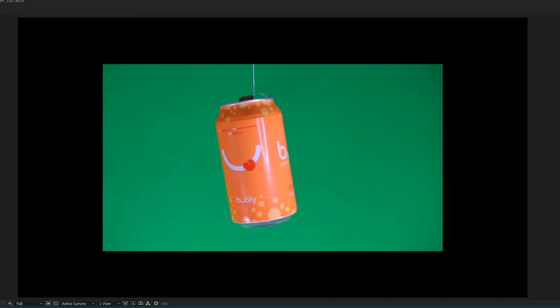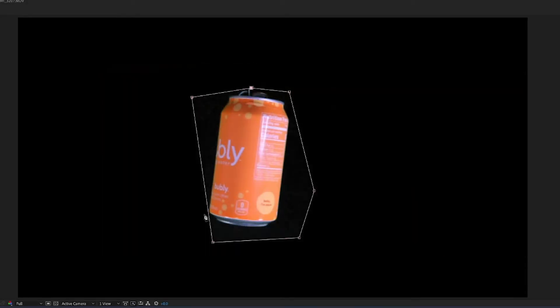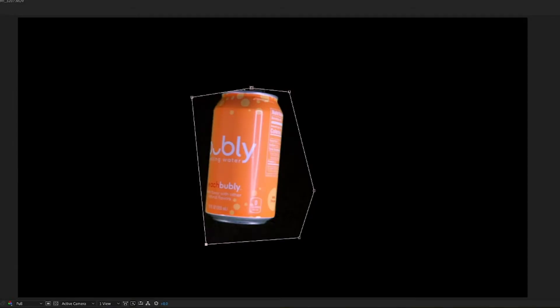In Premiere, key out the green screen and mask out the lines. We've covered these techniques in the past, so be sure to check out some of the older videos. Now all there's left to do is to put our footage in a background and reveal your object in a creative manner. I always like to add a scale and a poof to my objects. And if done correctly, you'll have some low-budget 3D objects.